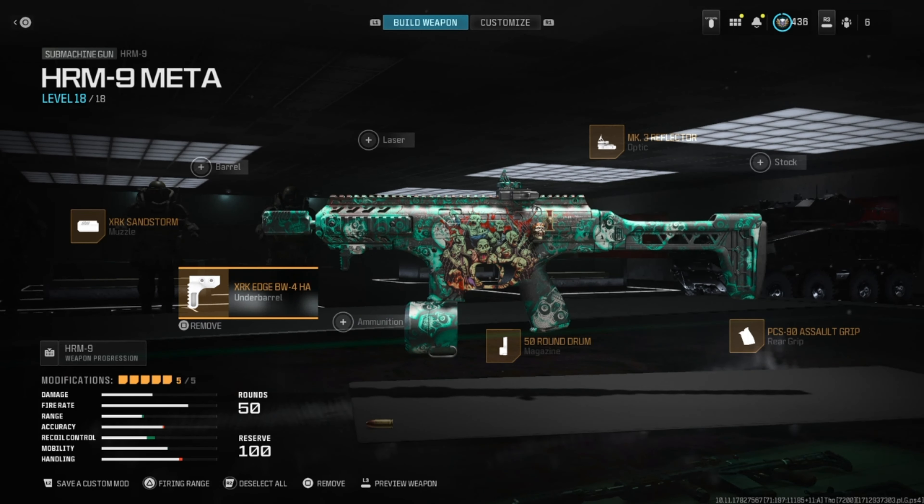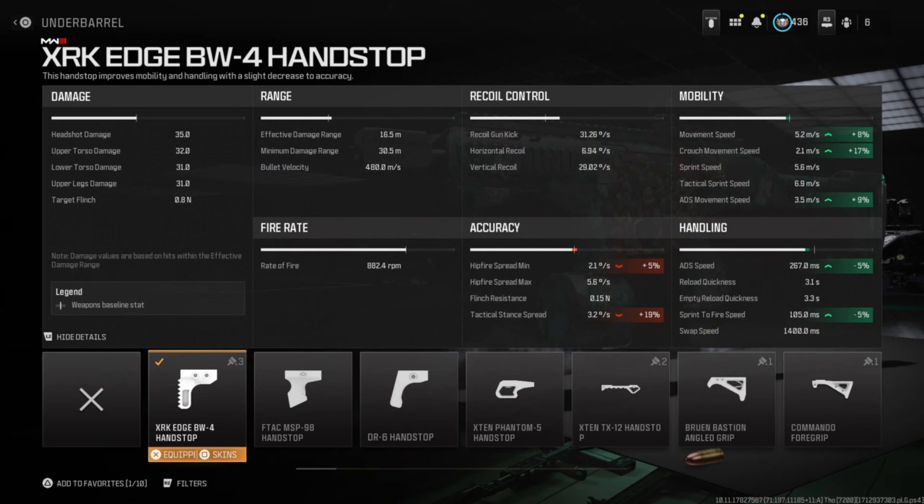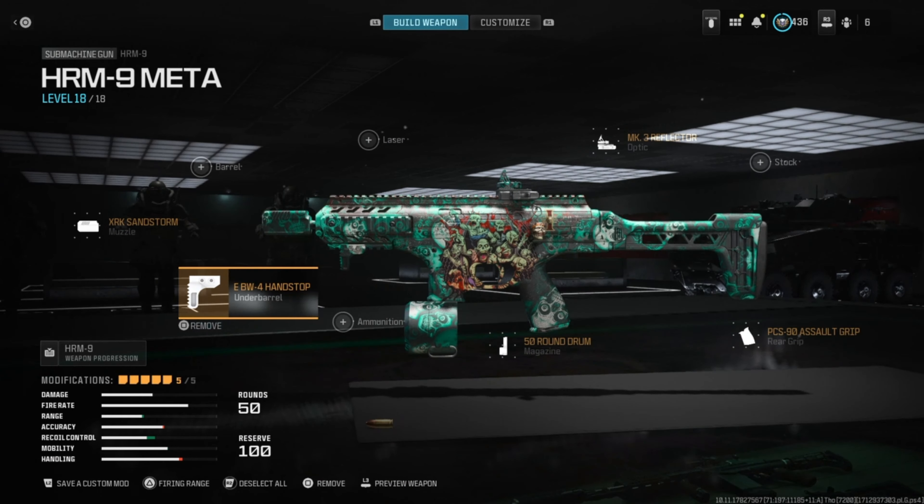For the underbarrel, we're going to run the XRK Edge BW four-hands top. It helps with aim walking speed, movement speed, aim down sight speed, and sprint to fire speed. The downsides are aim walking steadiness and hip fire and tack stance spread.